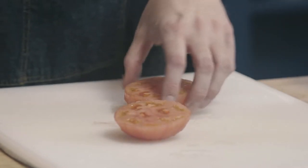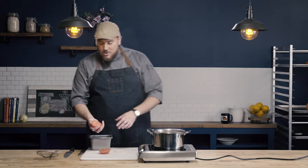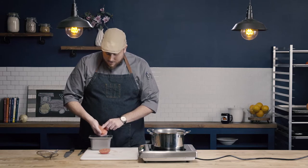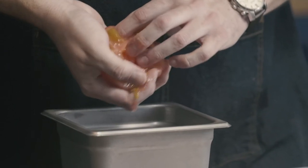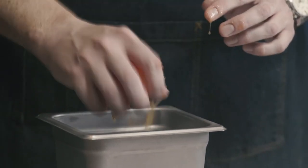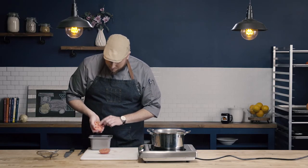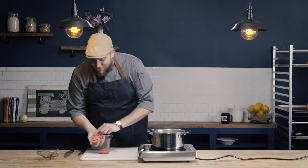Some chefs, when they want to remove the cavities with the seeds, will just squeeze the tomato. That's not how I like to do it — I think it's a little too aggressive and it starts to mash the tomato a little bit. So what I'll do is just take my finger and stick it into each of the cavities and pop those seeds out. Give it a little shake out, and you can see I've gotten all those seeds out and that tomato is seeded.